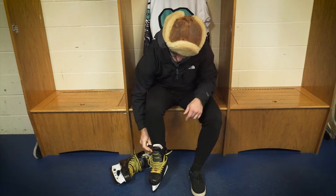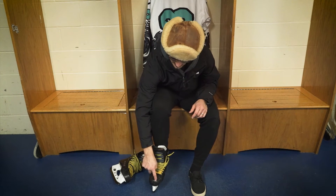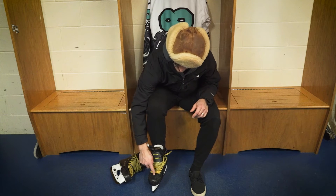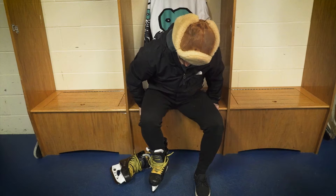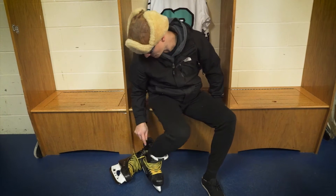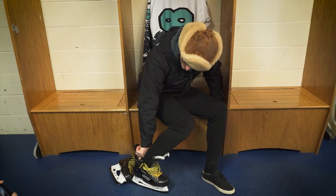Once you have your skate nice and loose, you're going to work your foot all the way up until you can barely touch the tip — the toe — of your skate with your actual toe. Once you've got your toe barely touching the front, if you bend your knee forward, you can check how much space you have underneath.